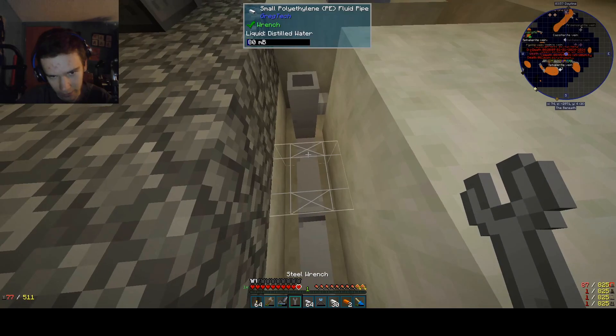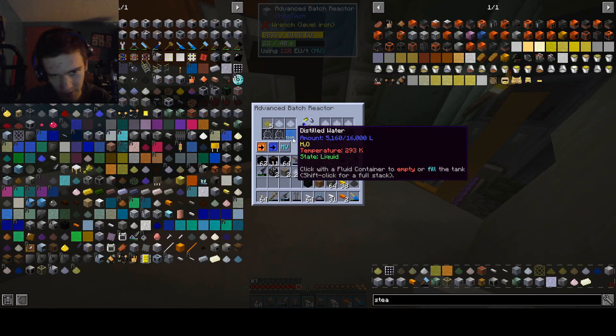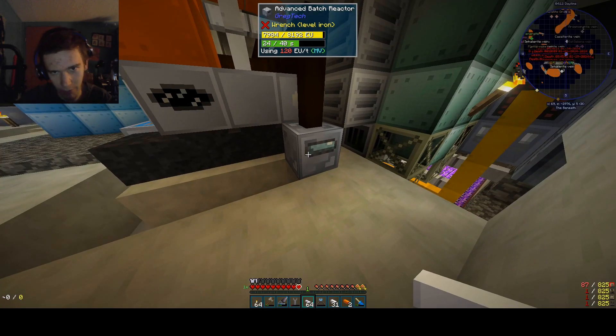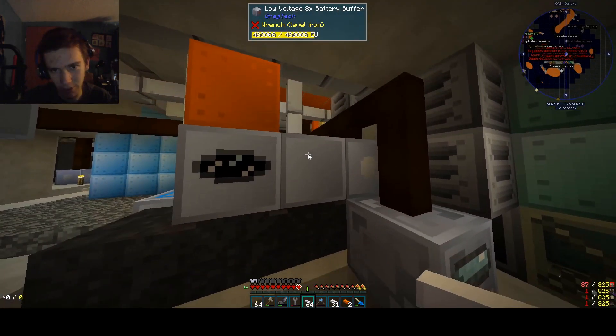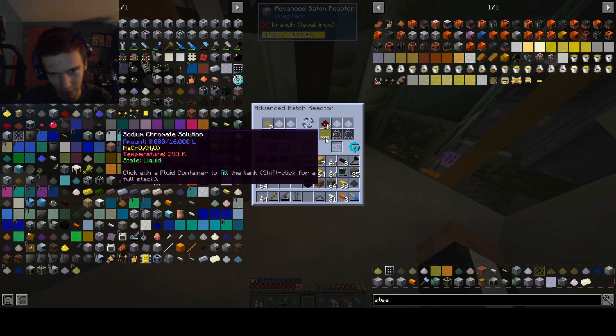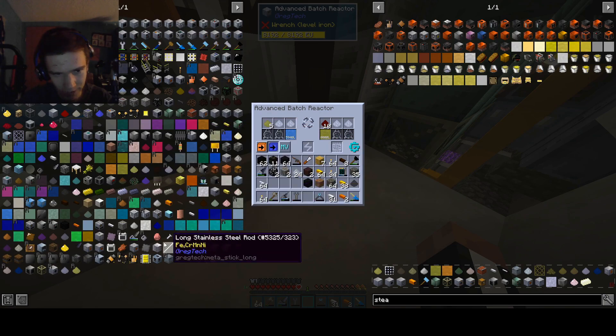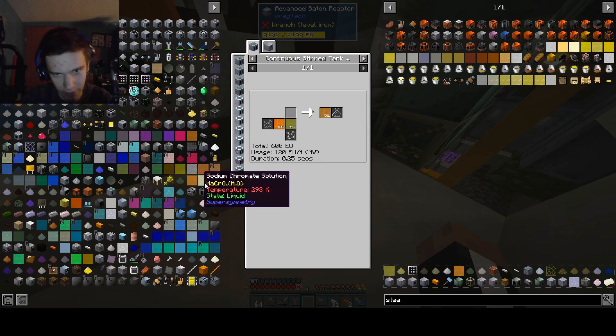Let's take a look at it. Check this out — distilled water, everything's working. It takes about 40 seconds, so it's going to take a lot of energy to get this guy to do his stuff. But yeah, we should have automated this a long time ago. That gives a sodium chromate solution, which is then sent to yet another medium-voltage machine — a continuous third tank reactor.